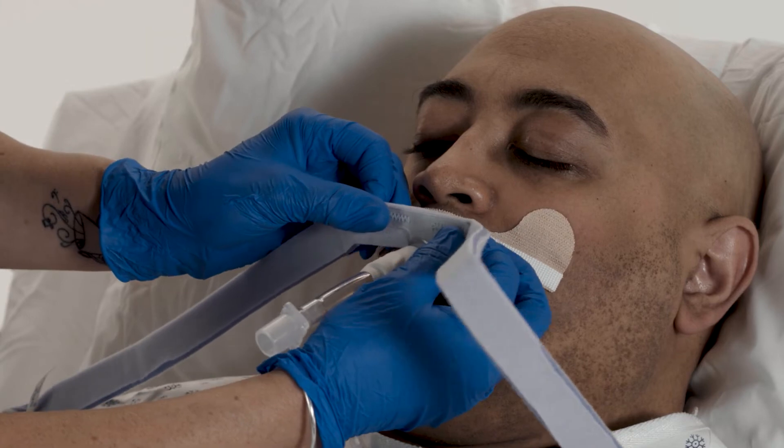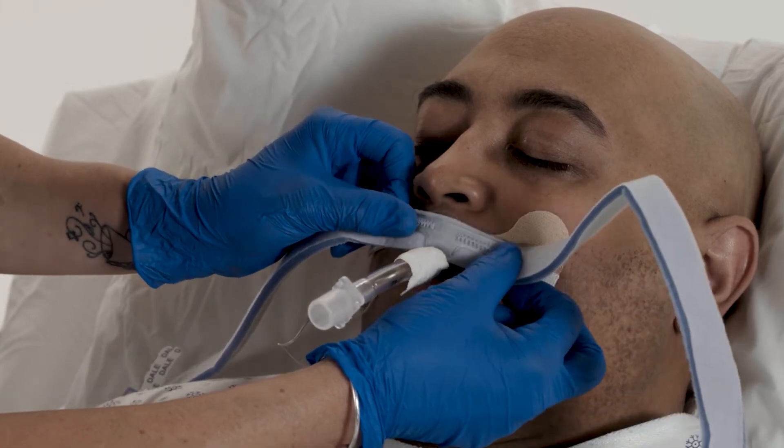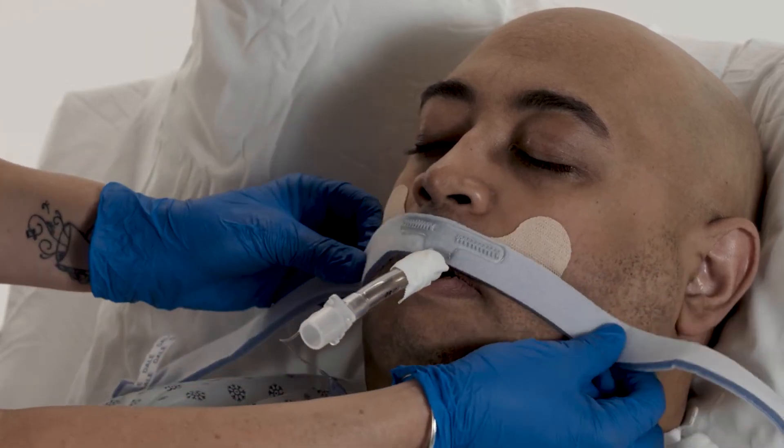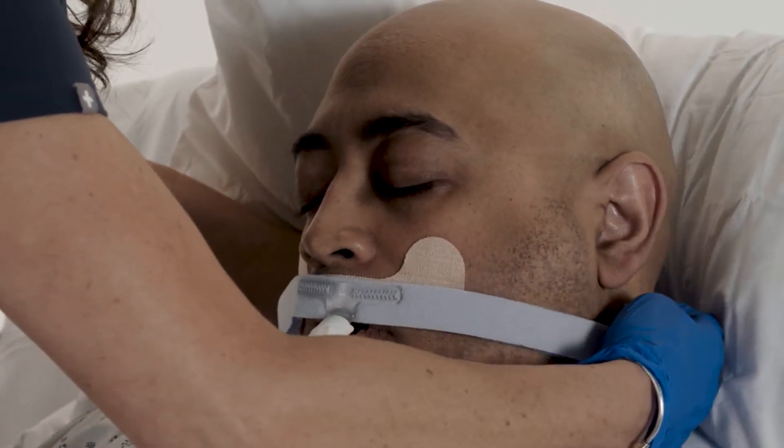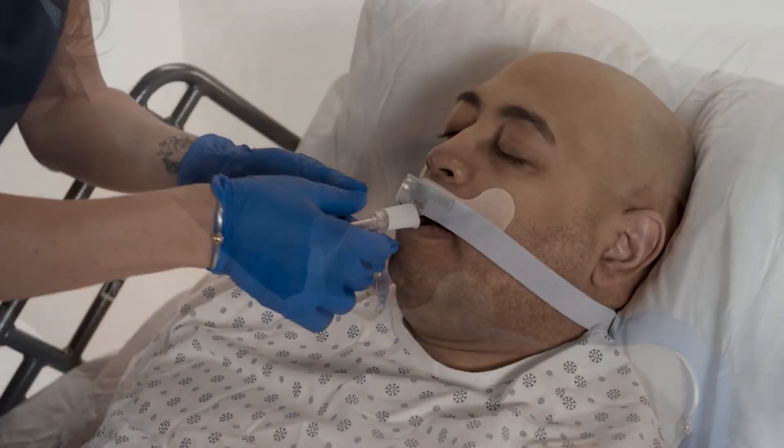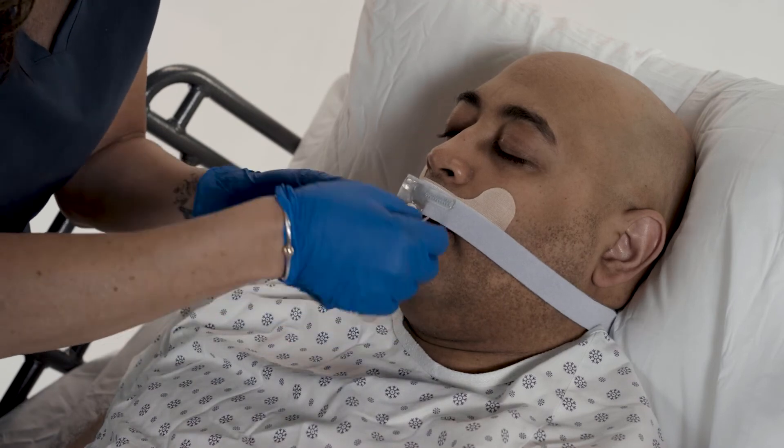Move the tube to the desired position in the patient's mouth. Press the neckband back onto the adhesive base and secure the fastener tabs to the outside of the band. Change tape as necessary.